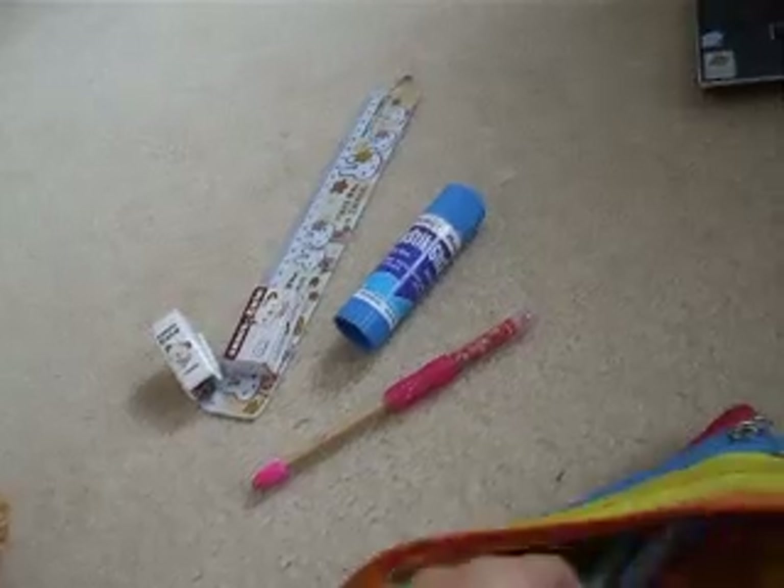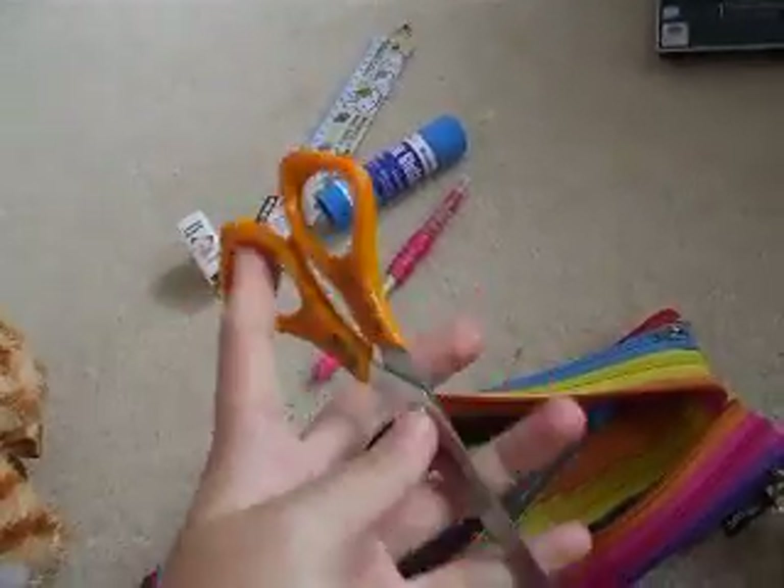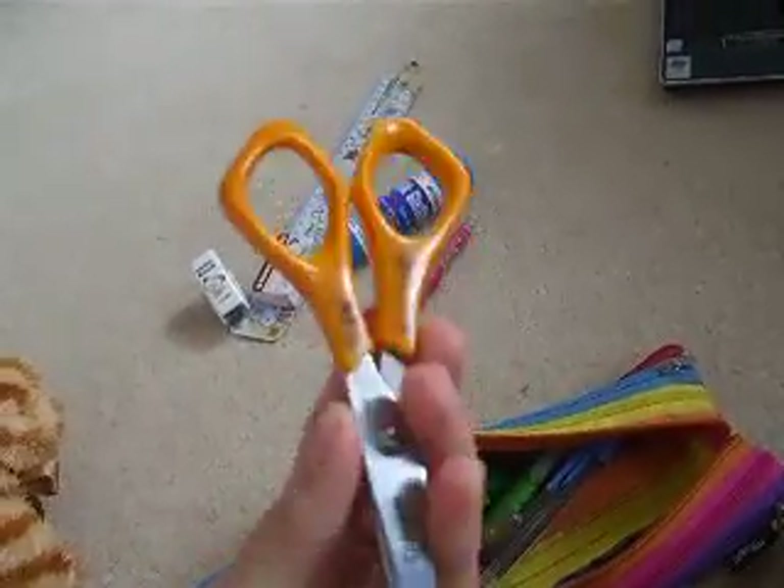I've got my pencil and I personalized it with the pencil cap with grip and then the eraser at the back. And I've got scissors. It works really good and it matches. See?